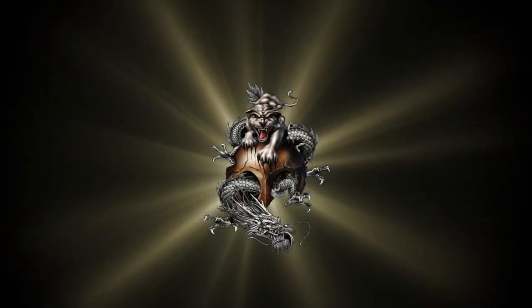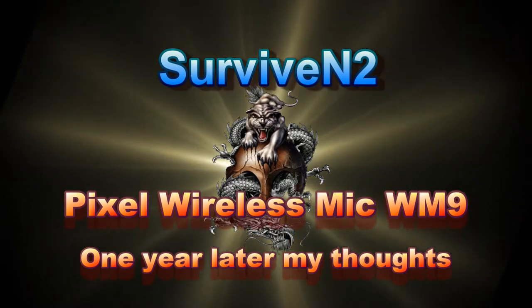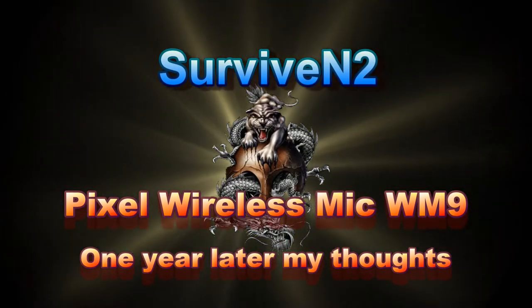Hello out there in YouTube land. As you can see from the title, I've got a wireless mic system I want to talk about a little here. I've used it for over a year now and I'll let you know what I think in just a minute. This is Surviving2, coming to you with another video.